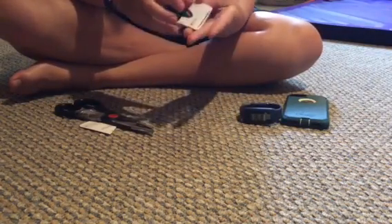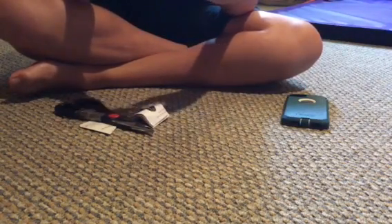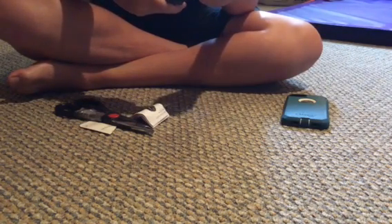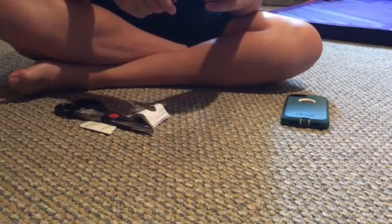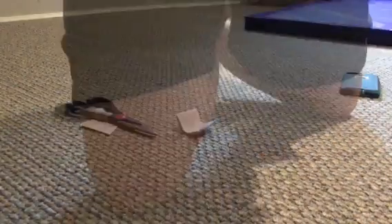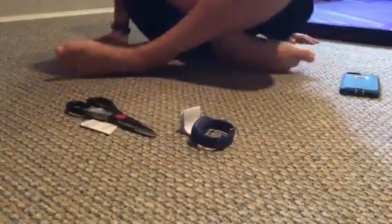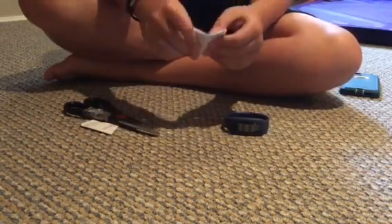Let me read the instructions. Guys, go away. I have to pause the video because there's people — alright guys, I'm back, I just had a little situation. Let me read the directions.